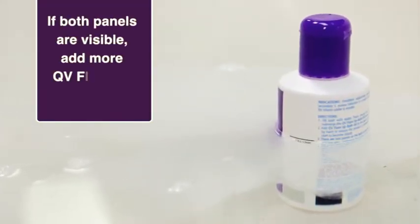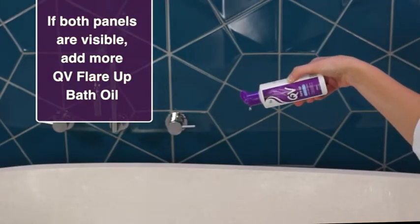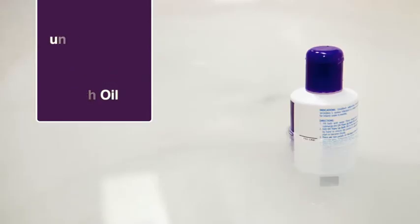If both panels are still visible, add more QV Flare-Up Bath Oil and repeat steps 3 and 4 until only the black panel is visible.